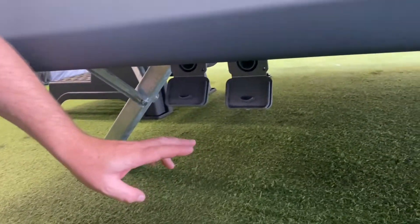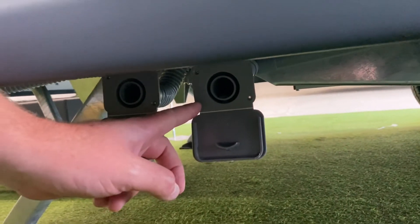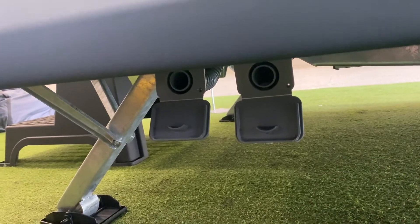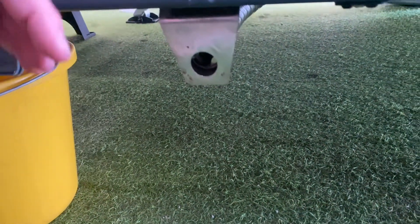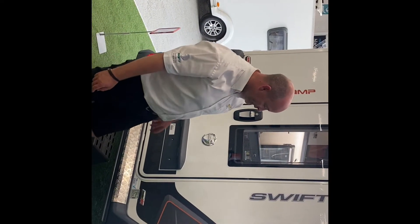These are the water waste outlets — there's one here and one here. One is for the sinks and one is for the shower — basically your grey water or waste water, so anything that goes down the plug hole comes out here. There's also the overflow pipe from your heating system — if there's condensation or water, that will come out of that little tap there.